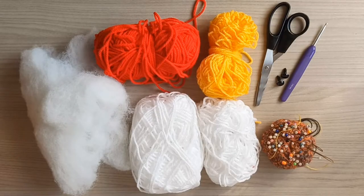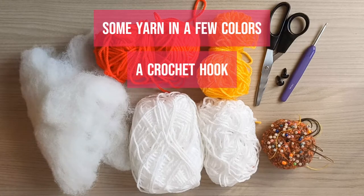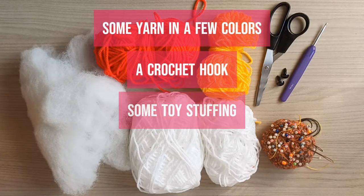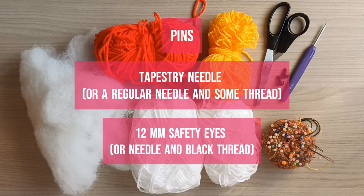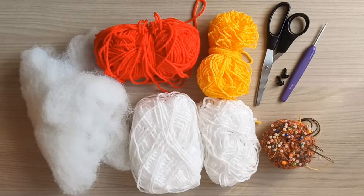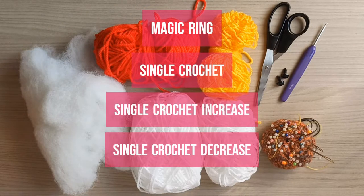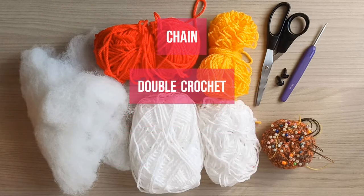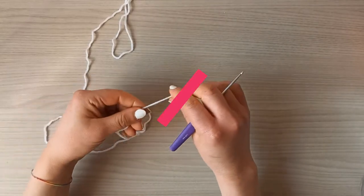Here's what we will need: some yarn in a few colors — I went with white, red, and yellow — a crochet hook to match your yarn (3 millimeters in my case), some toy stuffing, scissors, pins, a tapestry needle or a regular needle and some thread, and 12 millimeter safety eyes or a needle and black thread. Here are the stitches we will be working with: a magic ring, single crochet, single crochet increase, single crochet decrease, chain, double crochet, and triple or treble crochet.